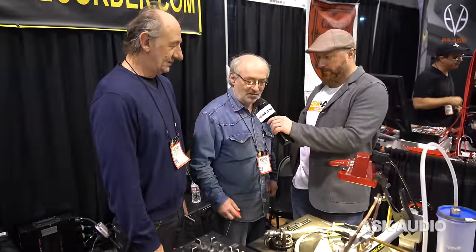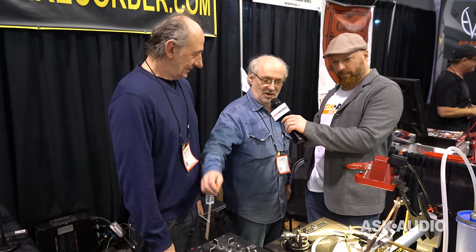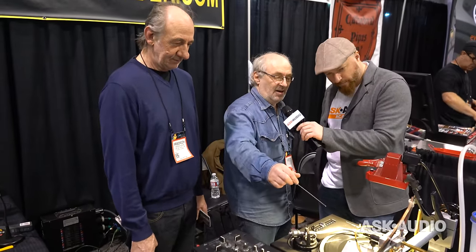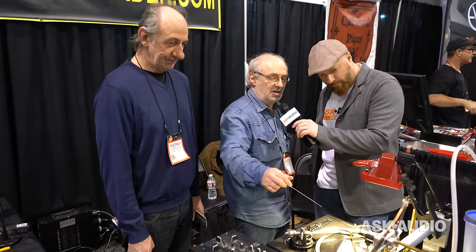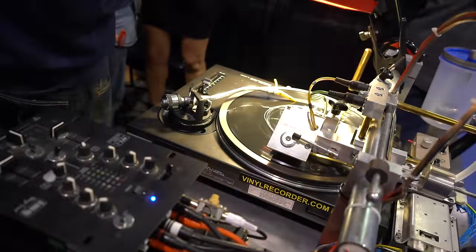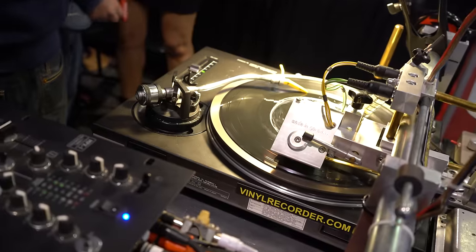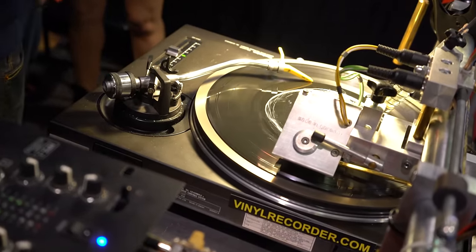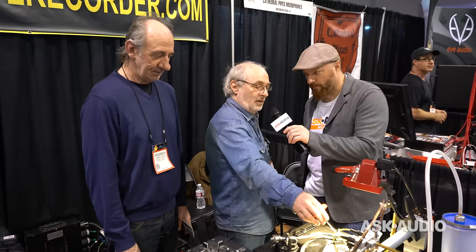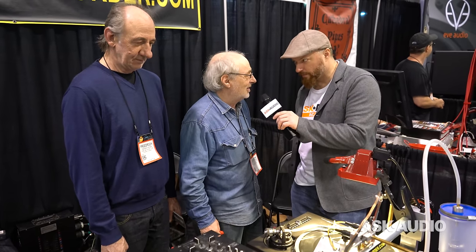Very simple. We take the computer, take the sound from the computer — we can take every source — and we go to this small electronic, which goes into the cutter head, and the cutter head cuts out the groove out of a blank record. What you see here is the cut groove already. It was invented by Edison and we continue a little bit this way.